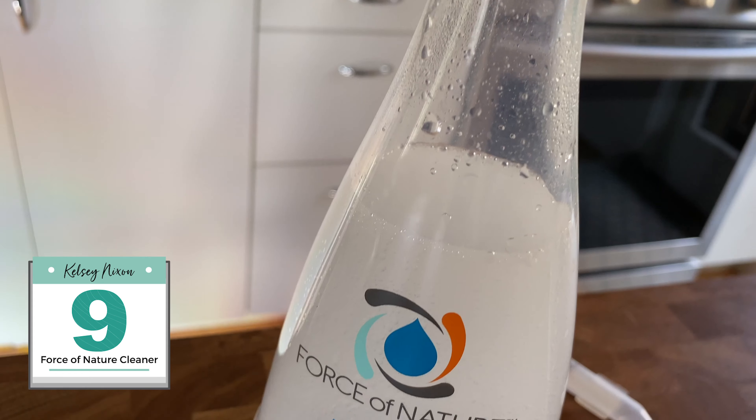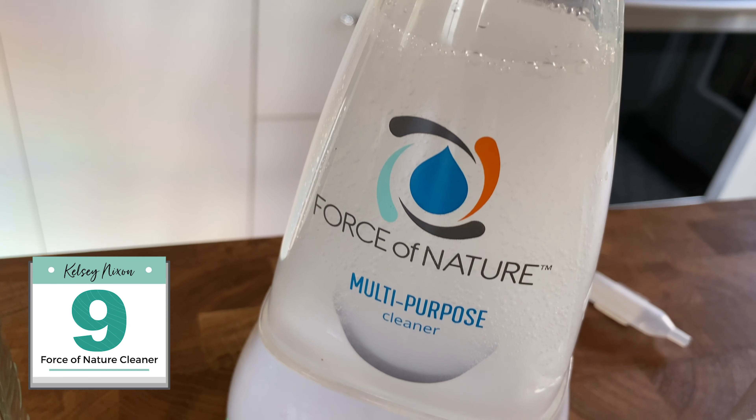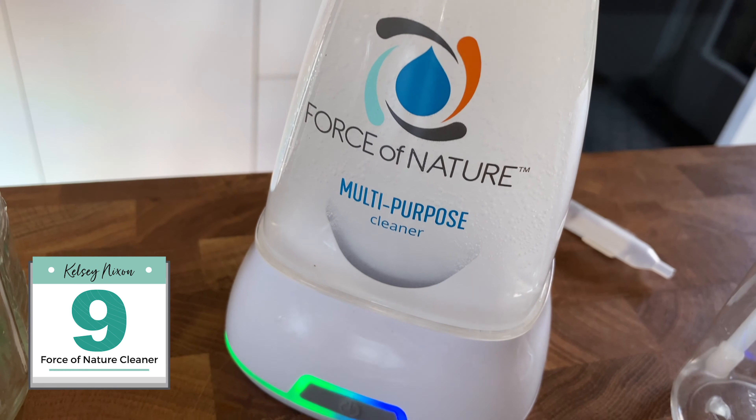This is certainly one of my favorites from the year — it's the Force of Nature Multi-Purpose Cleaner. I was first skeptical when I heard about this product, but the thing that changed my mind was actually using it at my sister-in-law's house while visiting her.